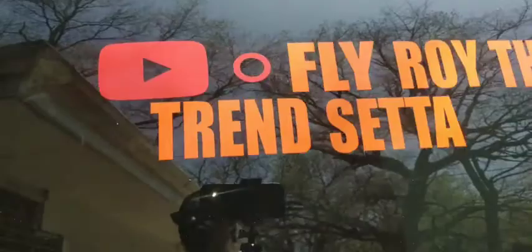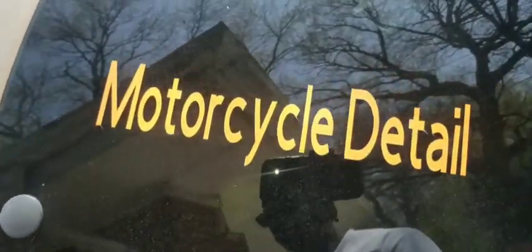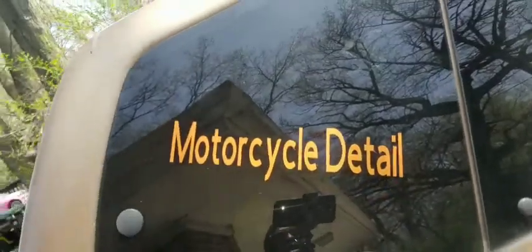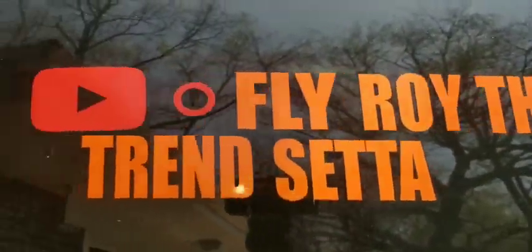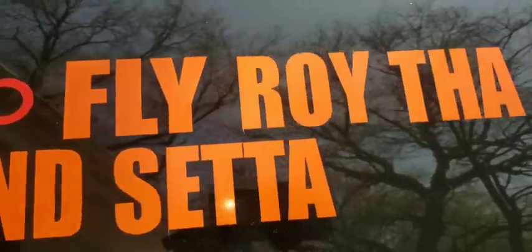Also guys, I don't know if you've seen the new decal on the truck — we do motorcycles now. If you need your motorcycle chrome polished from sitting up, or you got oxidation on your nice chrome wheels, we take care of motorcycles. Y'all step in if you need your motorcycle done — you can call this number right here. You can also watch a video of me actually detailing a motorcycle.